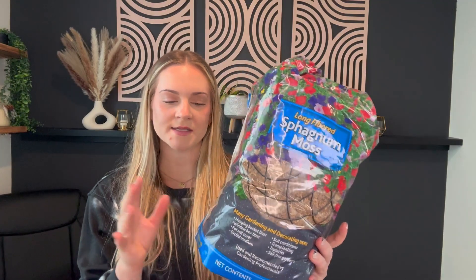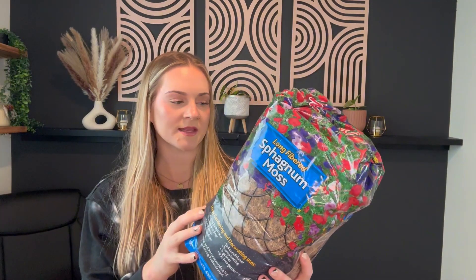This is the long fiber peat moss. We bought this to line a cedar box with it to use as a hanging plant, but you can use this for so many different things — from soil conditioning to transplanting, to just making sure a plant stays moist. If it's a plant that needs a lot of moisture, this will definitely hold a lot of moisture. It's really, really awesome.